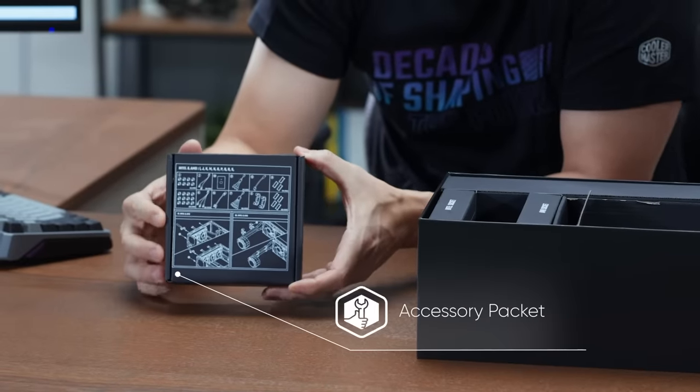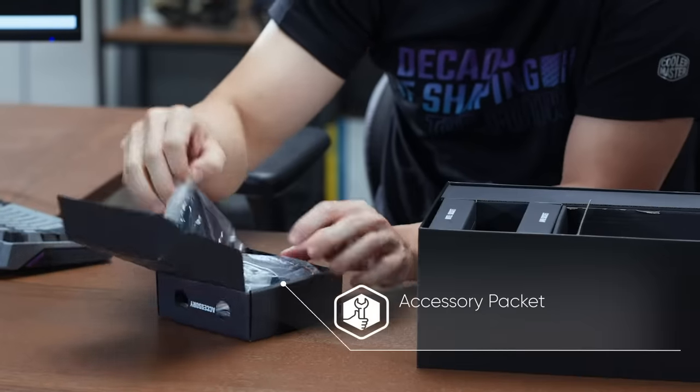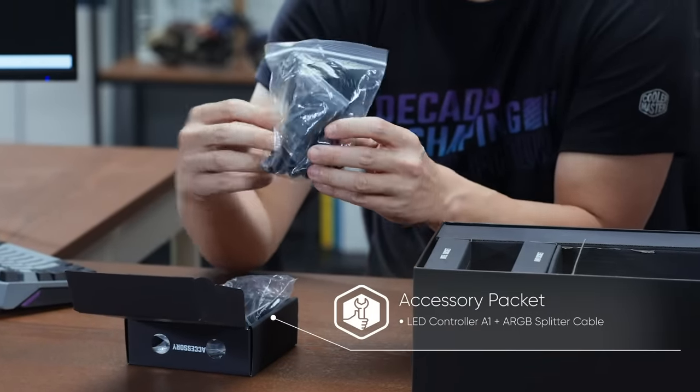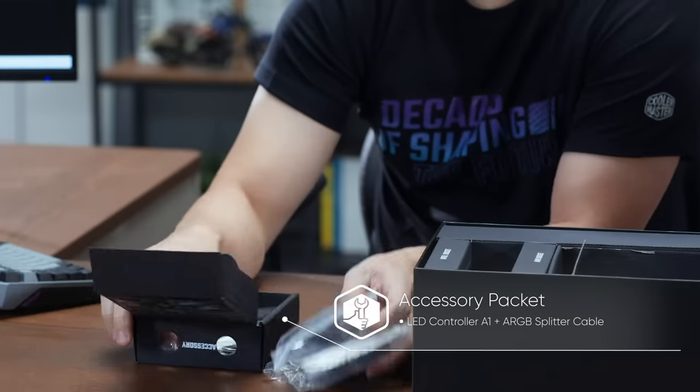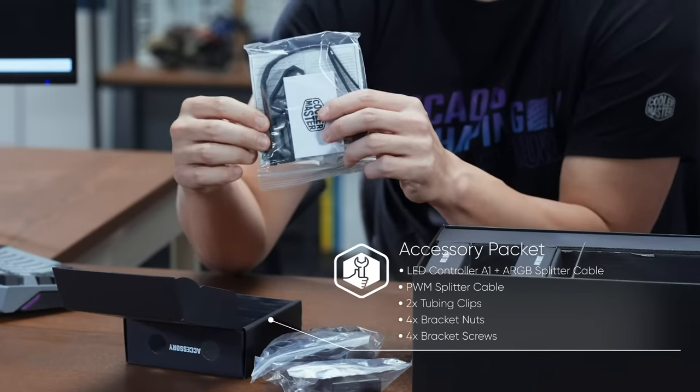The instruction manual is printed on the box. In the accessory packet we do have the ARGB controller, ARGB controller cables, the Y cable, as well as tubing clips.